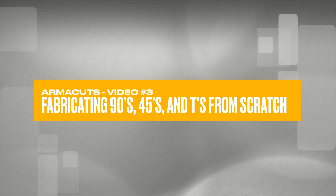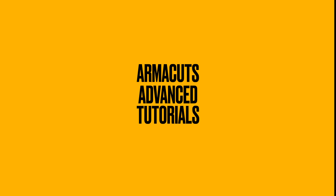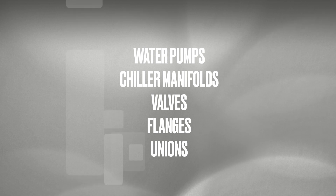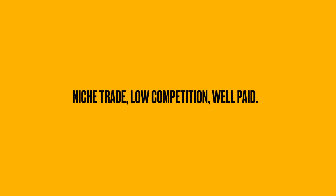This wraps up our class on fabricating 90s, 45s, and tees from scratch using the template tool. If you're ready to take your skills even further, check out our advanced tutorials, where we teach insulation from scratch for complex systems such as water pumps, chiller manifolds, valves, flanges, and unions. Thank you for choosing Armacuts — niche trade, low competition, well paid. Good luck, and we'll see you in the next class.